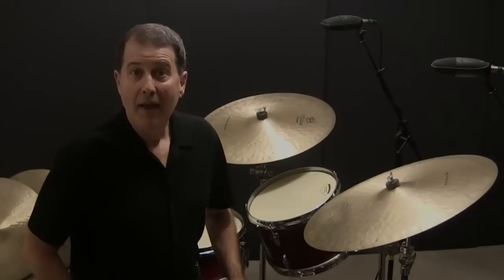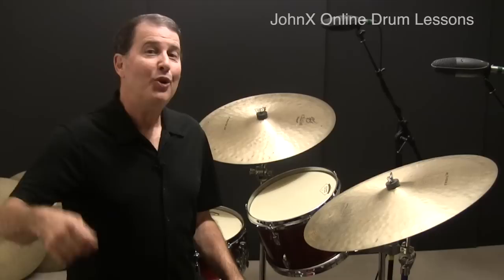Now we'll move the pattern around the set. To start, we'll play the right-hand accented notes using a ride cymbal and bass drum.